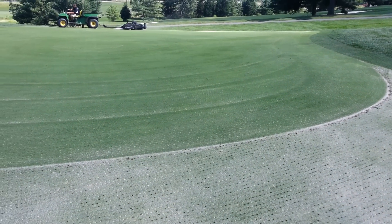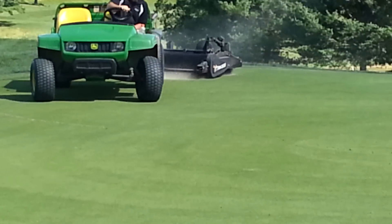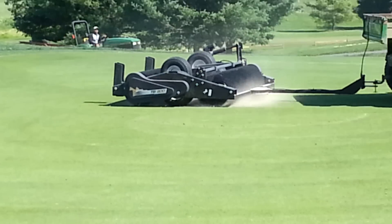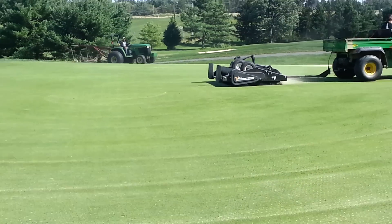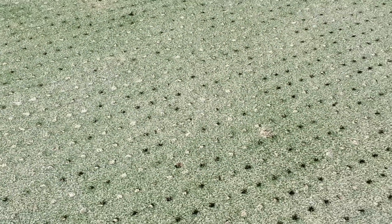The final step for incorporating the sand into the greens is to use this drag-behind rotary brush, which does a fantastic job of incorporating a small amount of sand to fill the holes. The importance of getting sand into the holes not only keeps the channels open and allows for good oxygen exchange and root growth.